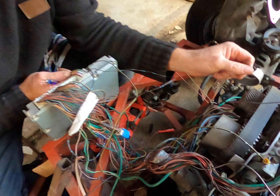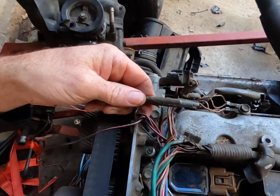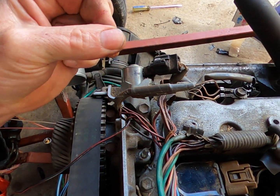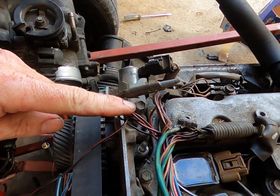The only other thing we had to do was cut open the loom up here by the coils and find all the black and red wires. See this big junction here? It's just a big squash terminal. Put 12 volts on the black and reds.